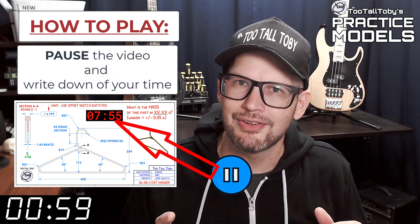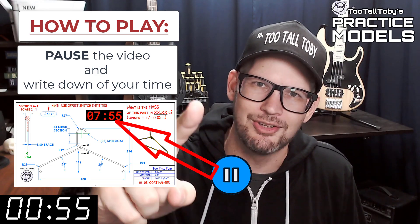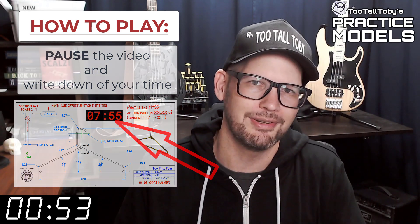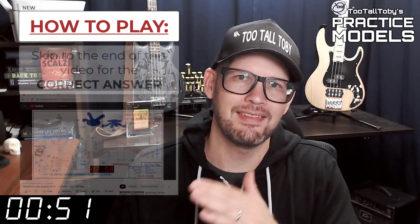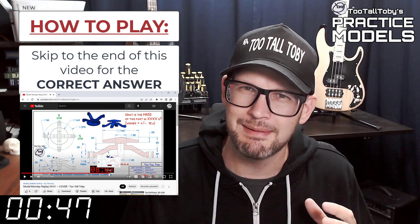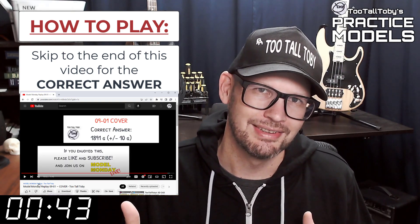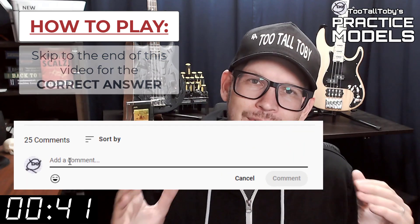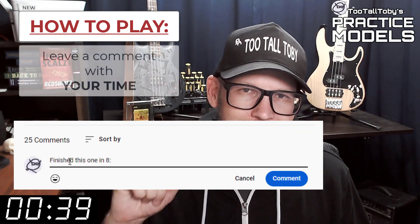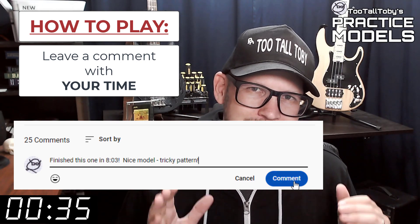You'll notice that on the 2D print there's a little timer. Take note of what that time is — that's your time, that's how quickly you completed this challenge. And finally, skip to the very end of this video around the 20-minute mark and you'll see that I have posted the correct answer. Did you get it right? If you did, go down into the comments and leave me a comment — let me know how long it took you and what you thought about the challenge.